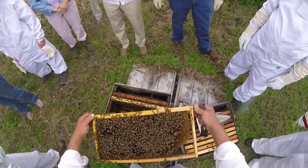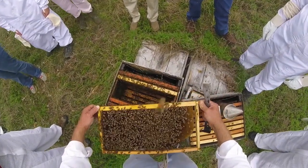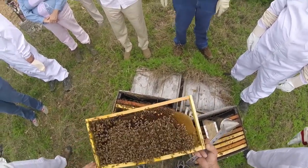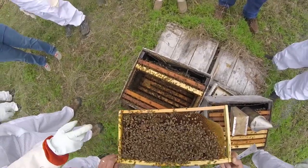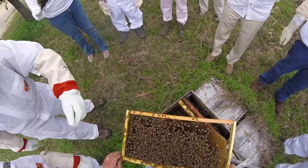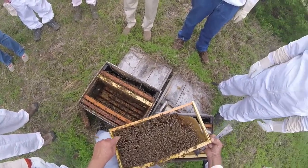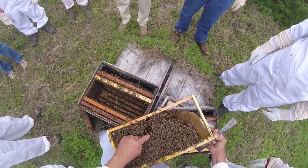The queen is reared in a queen cell, and the vestige of that queen cell may remain. Those are drone cells — see how they're domed up? And notice the size of the hexagon is larger. Contrast that with the size of the brood cells right there.